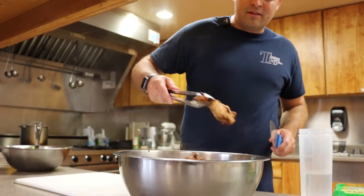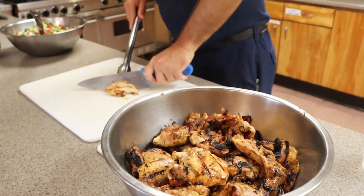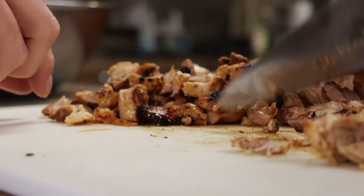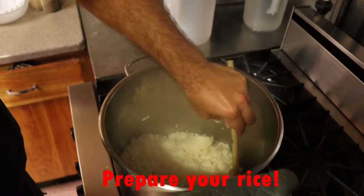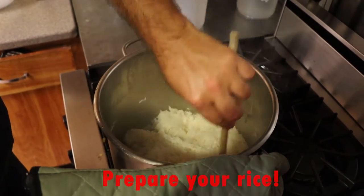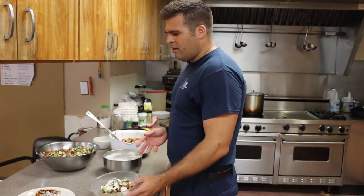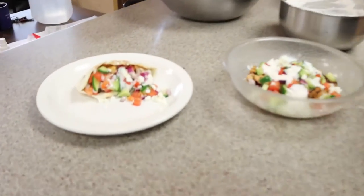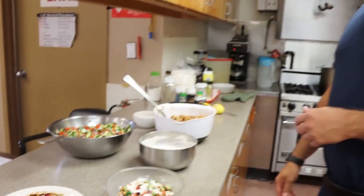The chicken is off the grill now, we're just going to dice it up — last step — and then we are ready to eat. And there you have it: your Greek feta bowl, with an option of a Greek feta pita for those of you who don't like rice but still want your carbs. That's it — thanks for cooking with us.